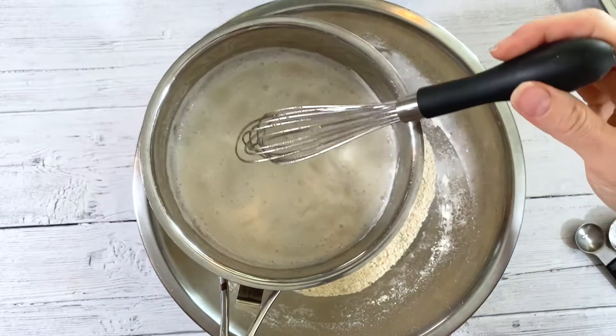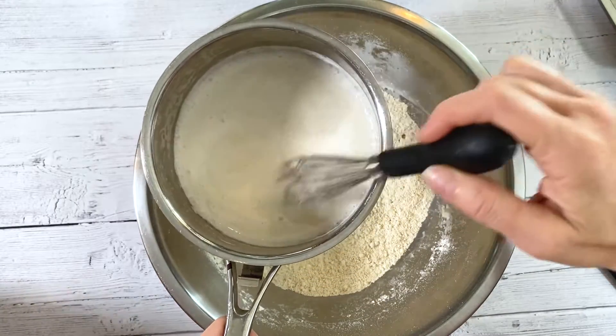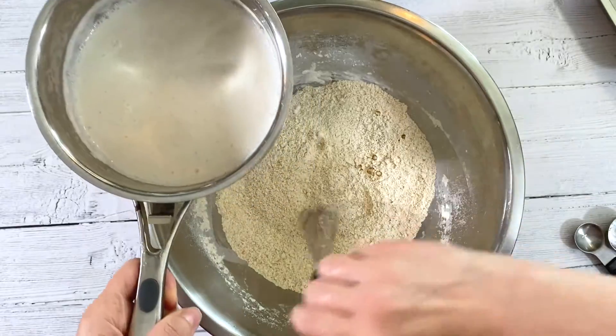It worked much better to actually warm all of the liquid ingredients together, because our coconut oil was kind of solidifying on contact with the cold milk. So I'm going to pour this in and Anya's going to mix it.